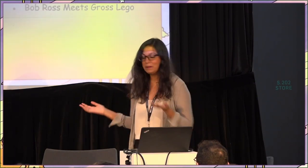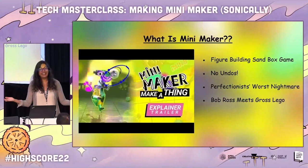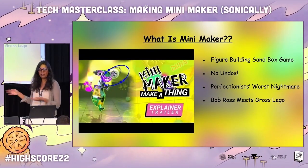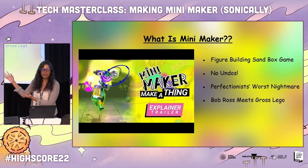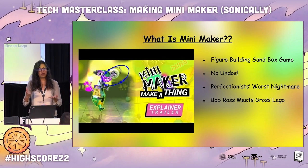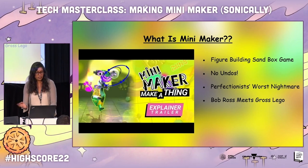Now you might be wondering: what the hell is MiniMaker? It's a figure-building sandbox game. The perk — when I said it's a game for recovering perfectionists — is that there's no undo button. What you did is what you get. So if you're a perfectionist, it's your worst nightmare. Visually, it looks like Bob Ross met Rose Lago in 3D and made a baby. We shipped end of May, beginning of June 2022, so it's been about three to four months now.